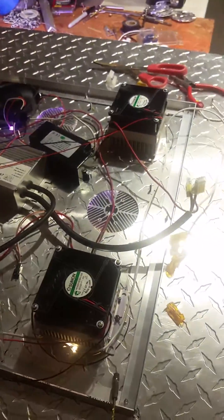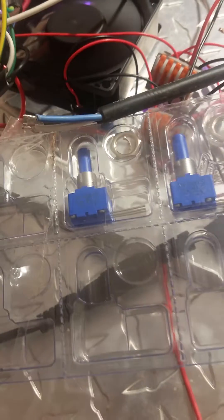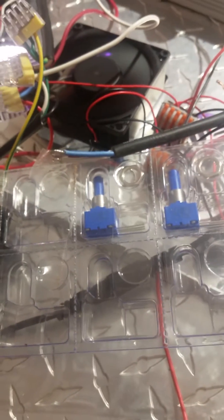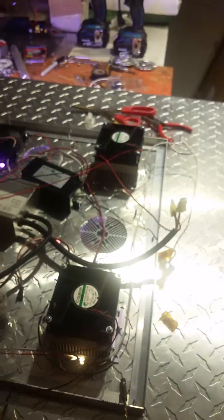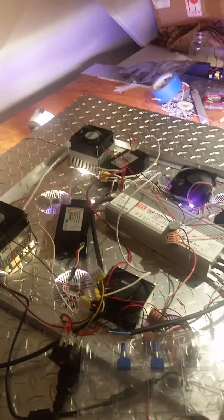Alright, now we got everything running. The modules are all running — all six of them underneath there. The switches are all running. There's the potentiometer — that's the last thing we got to do: solder the potentiometer in, put the switch in place, wire everything down, and screw everything down in place. That's what we're going to do now.